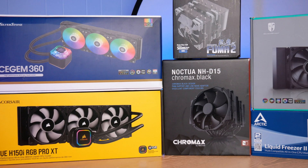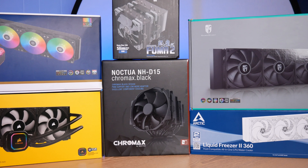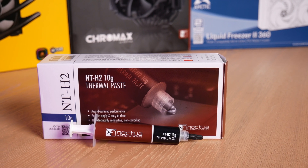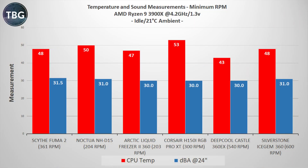All right, time to move on to the benchmarks, and the Icegem 360 will definitely have its work cut out for it. Here are the five competitors I have lined up for it, including three other 360-millimeter all-in-one coolers. I used the same thermal paste on all six coolers — that's Noctua NT-H2. Starting with idle benchmarks with the AMD Ryzen 9 3900X at 4.2 GHz, the Icegem 360 did all right, though it was a little louder than the other all-in-ones, and I was a bit disappointed that I couldn't tune these fans to go below 600 RPM — that's their absolute minimum, which is a little bit high these days.